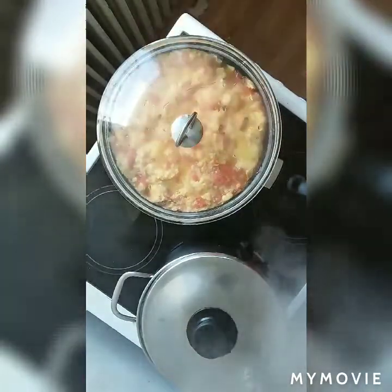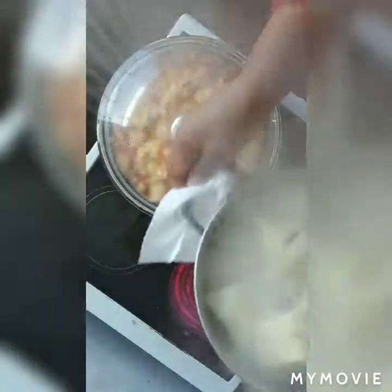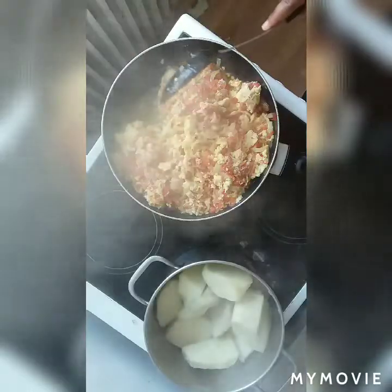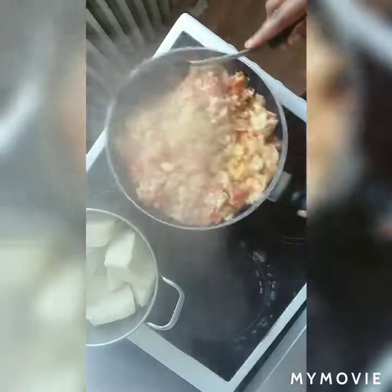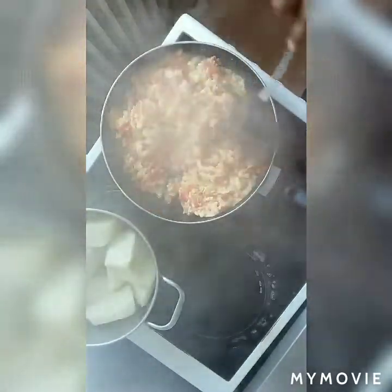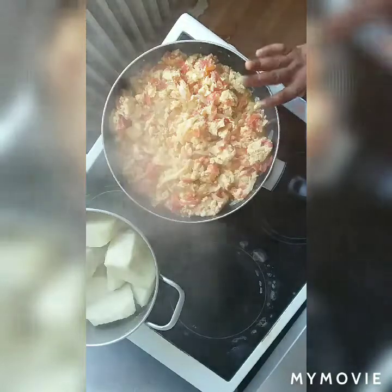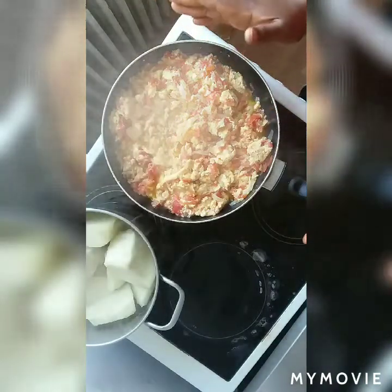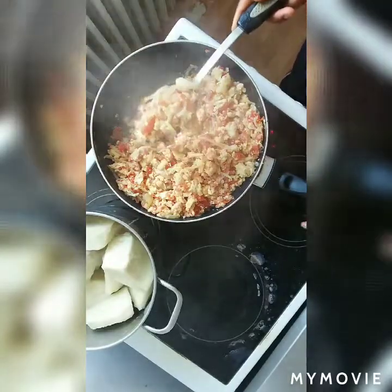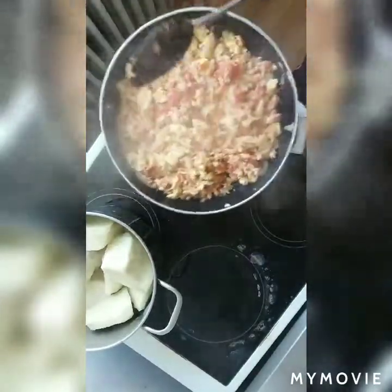Then I put it again. I think my yam is cooked already, so I have to turn the water away. You can see the way my tomato sauce looks. Wow! At this stage I don't have to close it again — I have to leave it like this so that it can dry. As you can see, I'm done frying my sauce, my egg sauce for my yam.